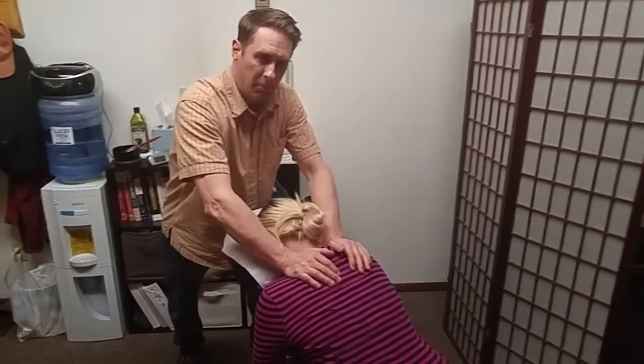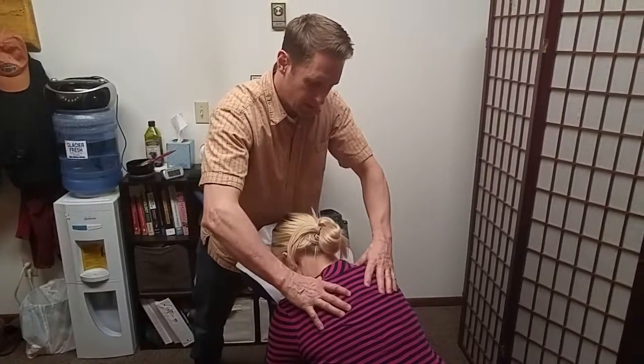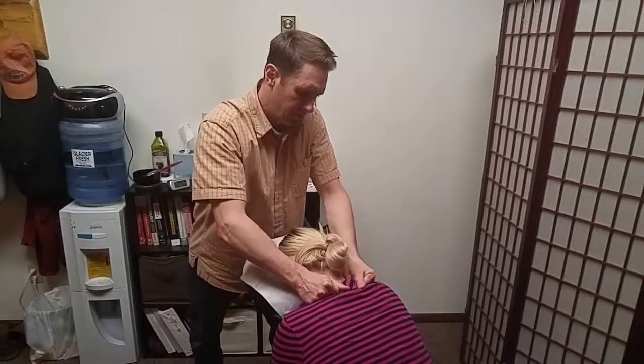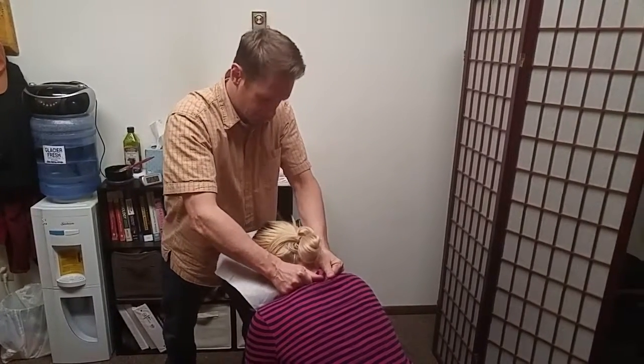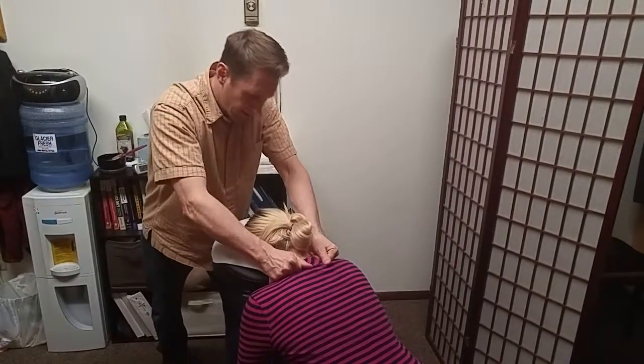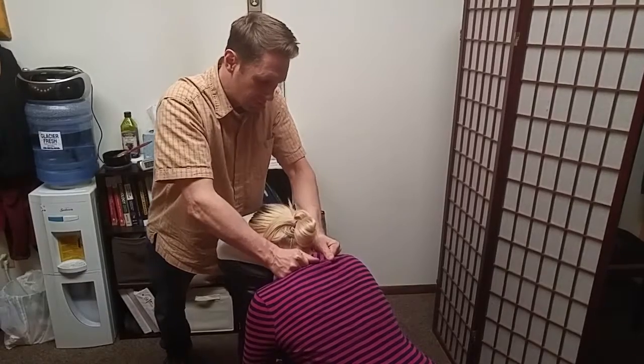We're going to talk about traps. People come into my massage therapy office and they say my shoulders hurt. And what they're talking about are their trapezius muscles up in here. They're not talking about their shoulders, their deltoids. They're talking about this stuff right in here. You guys know what I mean — the traps.